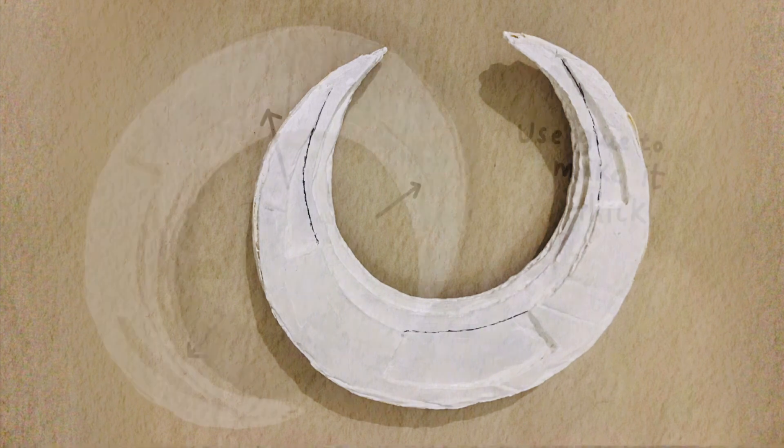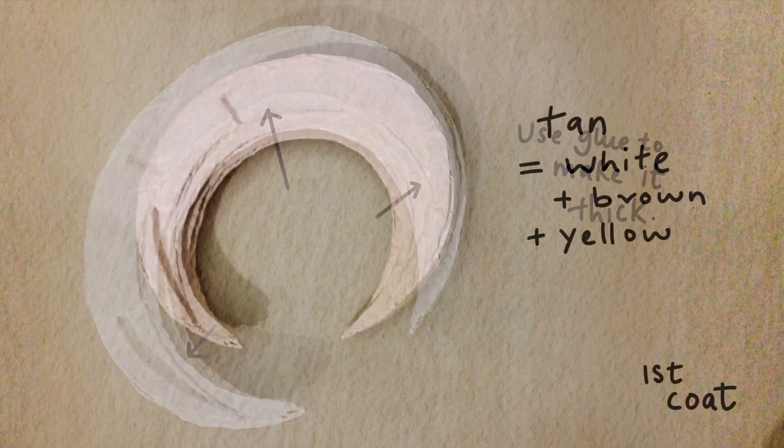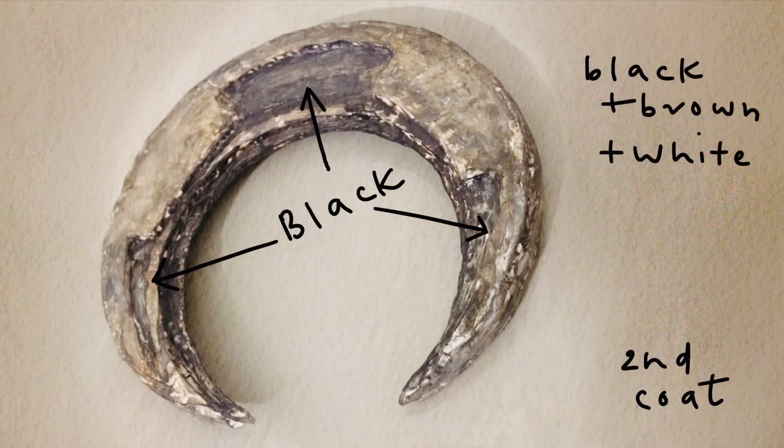Draw along these lines with glue to make them thicker. Now is when you'll be applying your first coat of paint — you can use any shade that ranges from beige to cream.